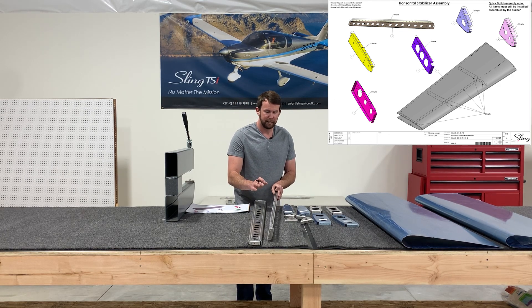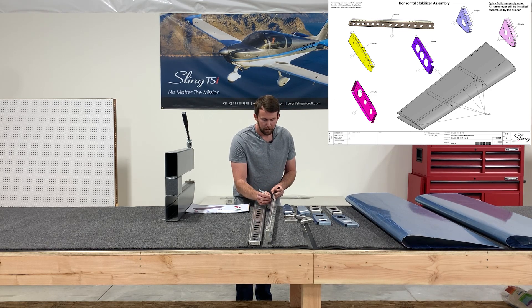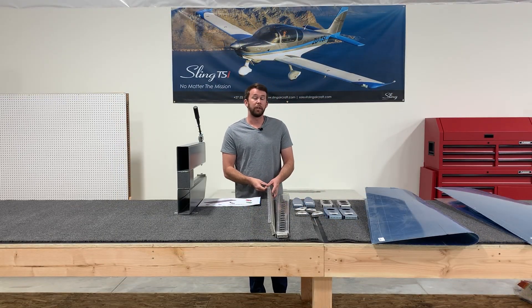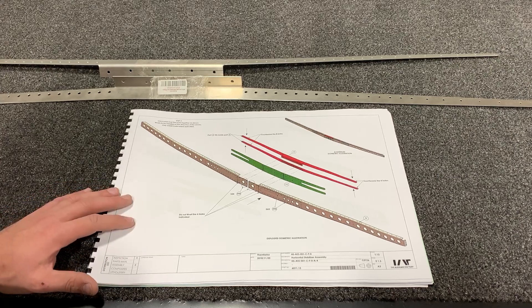I like to leave the plastic skins on for this part just to avoid any kind of scratching. Then once you have everything marked out you're going to dimple your holes. Now that everything is dimpled, it's time to move to the next step of the assembly manual.